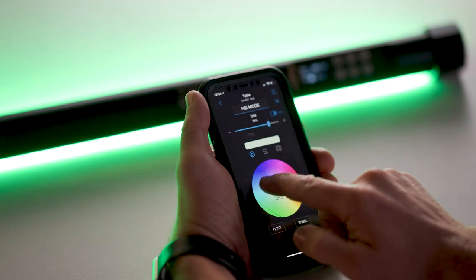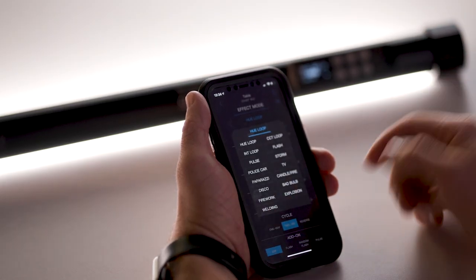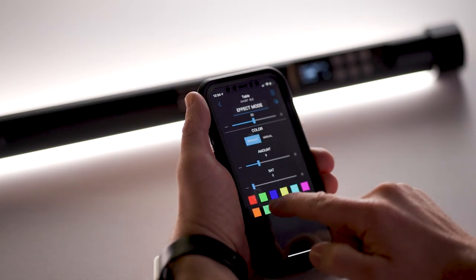We also have HSI mode which gives you the ability to tune into a load of different colours and fine-tune from there — increasing saturation and hue. Then we move into effects: for instance with disco you can choose the specific colours within that disco scenario. Not being able to control the colours previously on set was a limitation, so having that level of control via the app — seeing all the effects laid out clearly rather than scrolling quickly through the on-tube menu — makes a real difference.